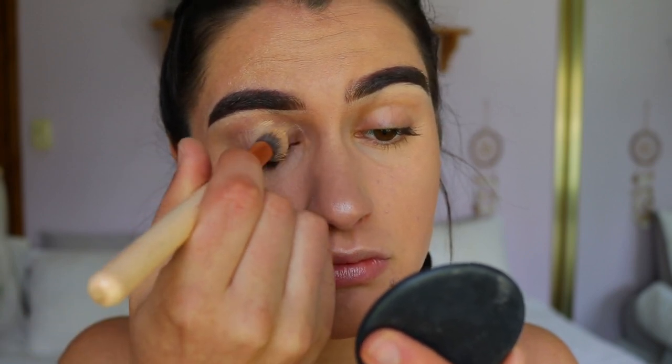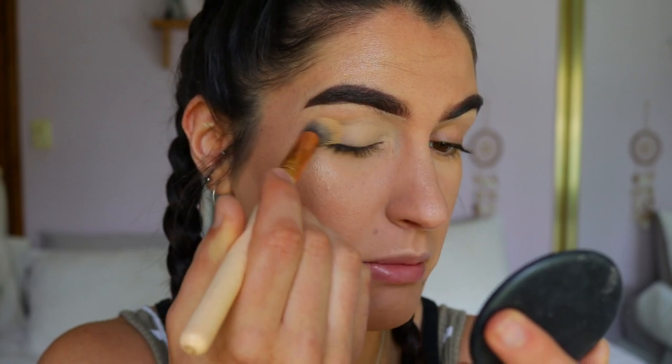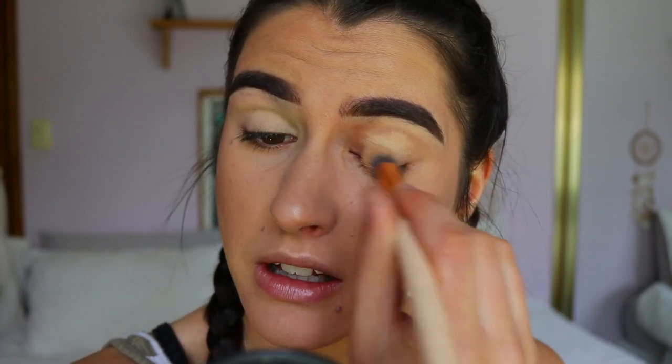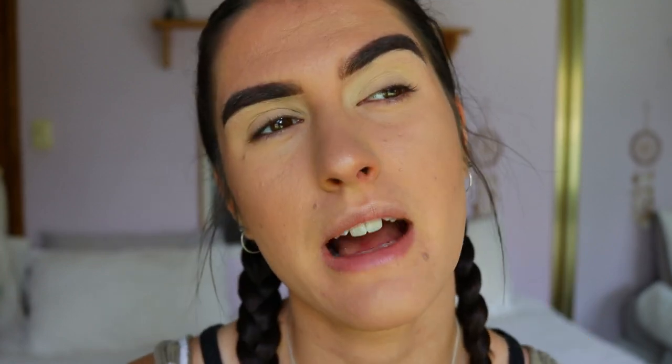For the eyes, I'm first going to prime them with my classic MAC paint pot. You can use concealer if you'd rather — it's cheaper and easier — but I really like the paint pot as a base. You don't have to use an eye primer at all; when I first started out I just put shadows straight on. Personally though, colors stand out more and are more true to color with a base. A white cream base like a NYX jumbo pencil would probably have made the pigments really pop, but I didn't do that today.